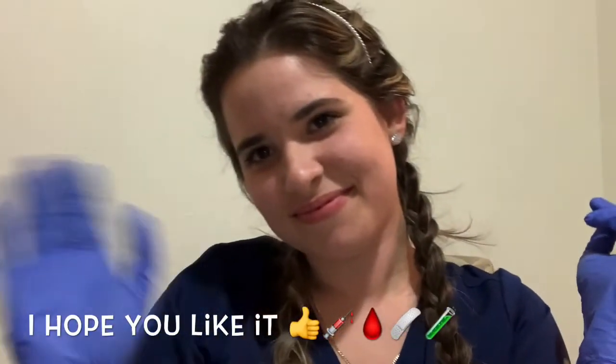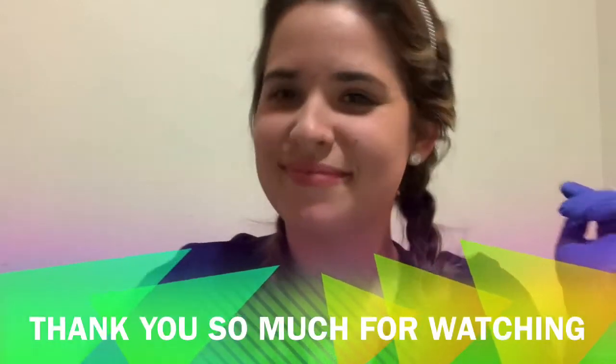Finally, assess your patient and make sure they are not bleeding, and place a bandage. That's all for this video — thank you for watching. See you in the next video, bye bye!